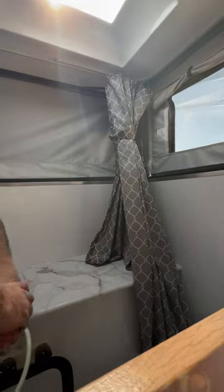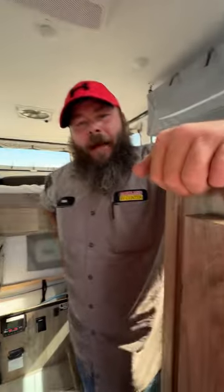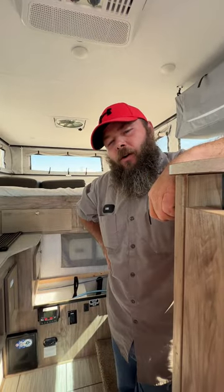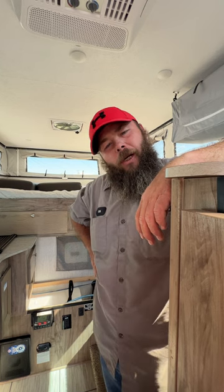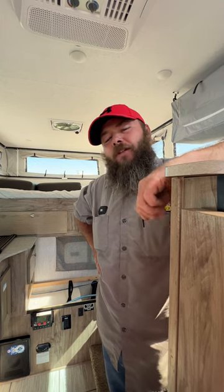Then we have our curtains to fold around to try to keep our areas dry. And it looks like we have made our way back to the door. Hopefully this video is knowledgeable and informational for you. If you guys do have questions, please feel free to call us and we'll do our best to answer those for you over the phone. Thank you and have a wonderful day.